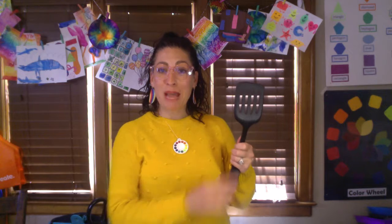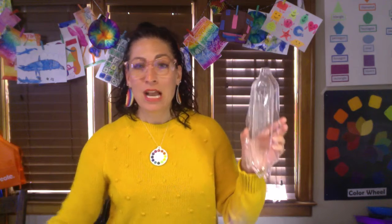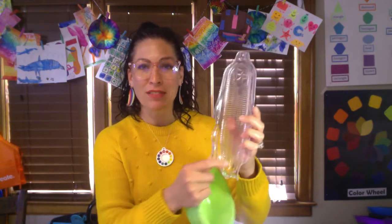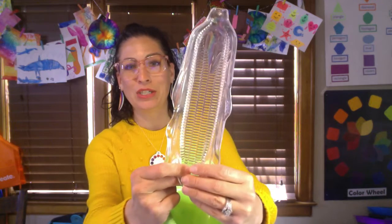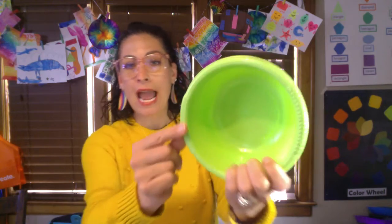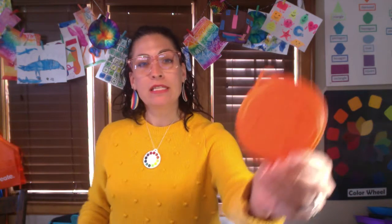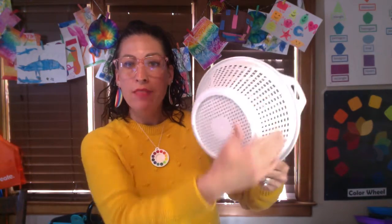This is a spatula, and I'm going to be using this part of it because when I color on top of it on my paper it'll have this line design. I've also grabbed a tray to put corn on the cob — on the inside it's got a really cool bumpy texture. This bowl has a bumpy dot texture around the edge. I have this lid for storing pet food in the fridge, and then this is a noodle strainer — the whole side and the bottom would be great textures.